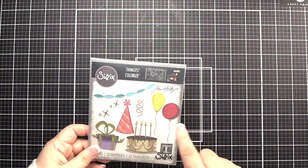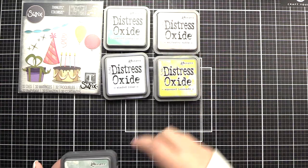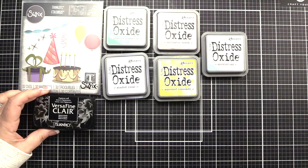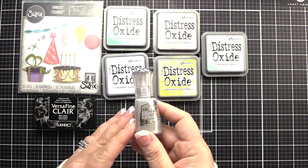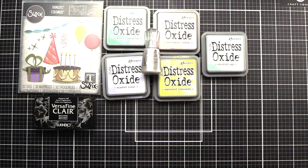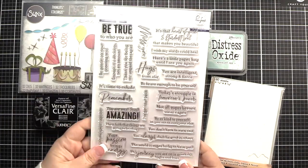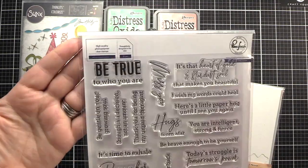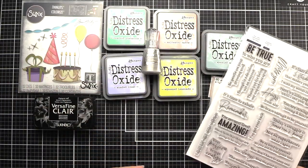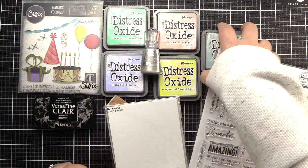We're going to use those two balloons — I thought we would use the balloon string but we didn't end up doing that. We used Distress Oxide in Cracked Pistachio, Shaded Lilac, Saltwater Taffy, Squeeze Lemonade, and Speckled Egg, some VersaFine Claire Nocturne Ink, Shimmer Powder in Lunar Rocket, some clear embossing powder from Lawn Fawn that I did not show, some Distress Watercolor cardstock, a Distress Sprayer, and the Pink Fresh Studio My Favorite Things to Say stamp set. We actually end up using two sentiments from this set. There are all our supplies we're going to be using today, just kind of wiggling them around so you can see in one frame.